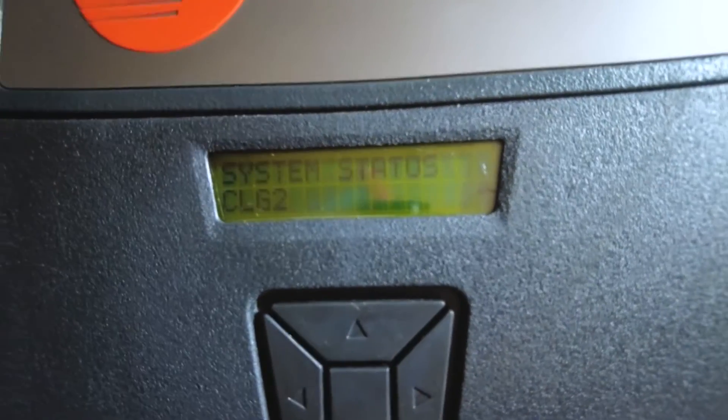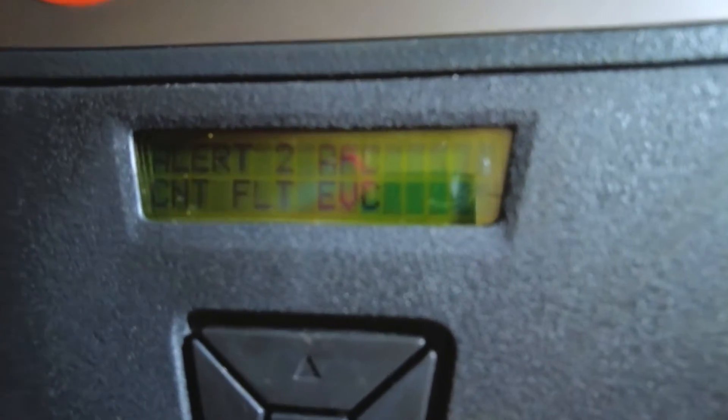So if you look at system status, I've got two alerts — EEV open is one of them.